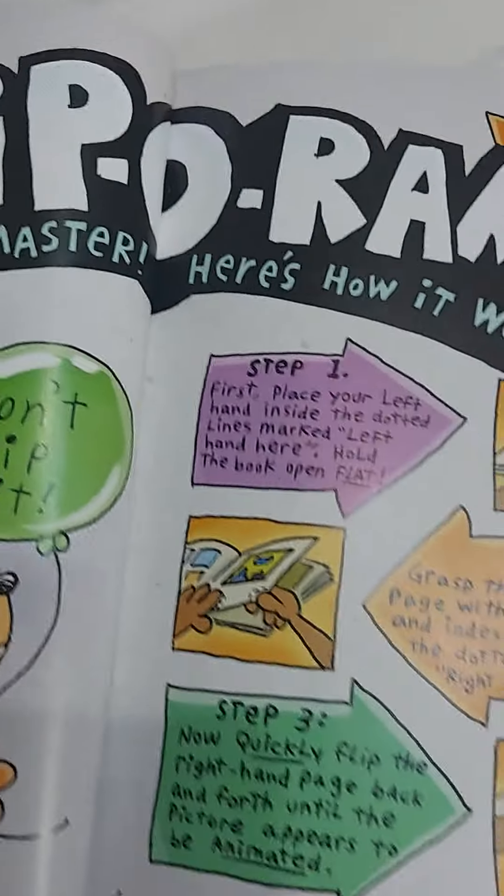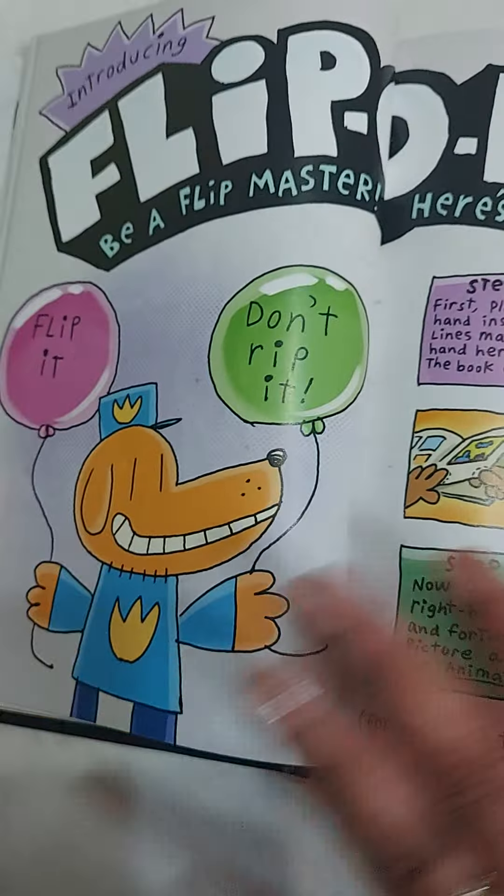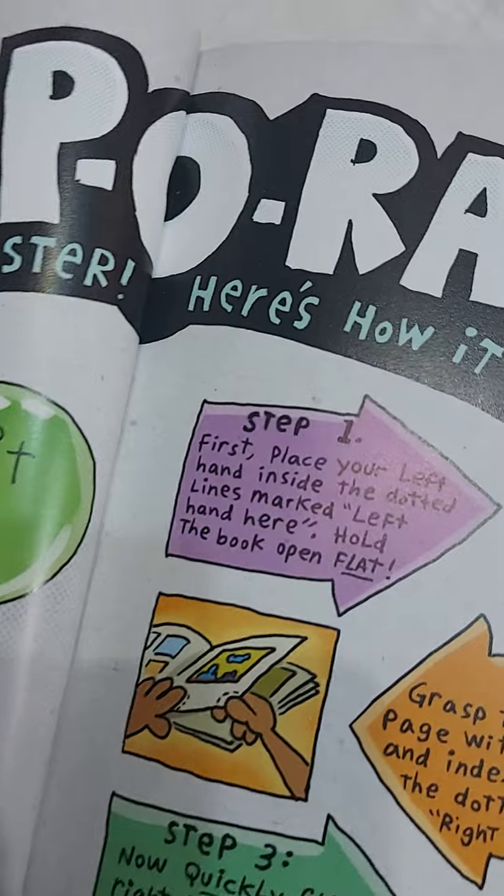Introducing Flip-O-Rama. Extra cheesy. Be a flip master. Here's how it works.